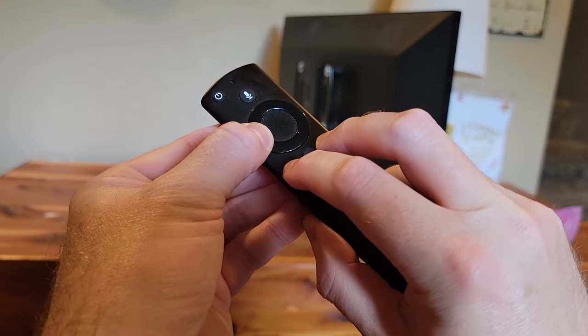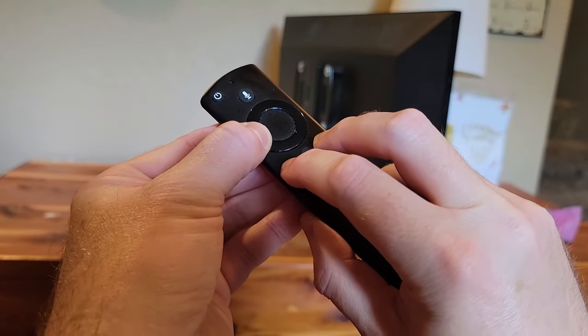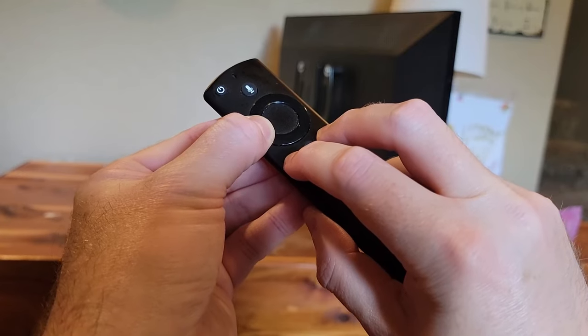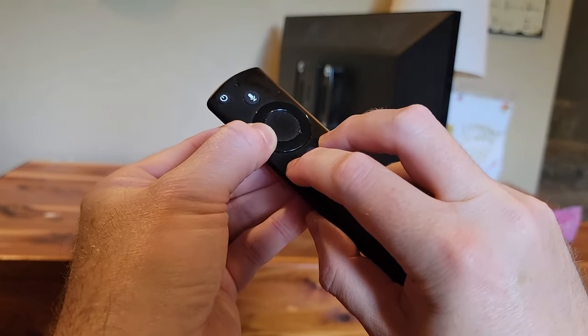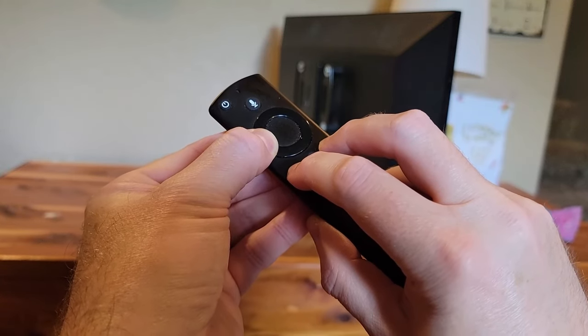Press and hold for 15 seconds — counting through: 6, 7, 8, 9, 10, 11, 12, 13, 14, 15. A little bit extra for good measure, maybe.